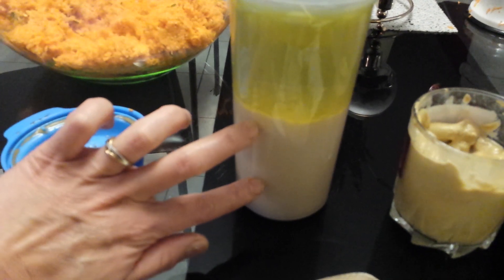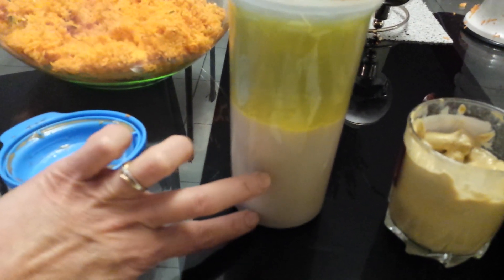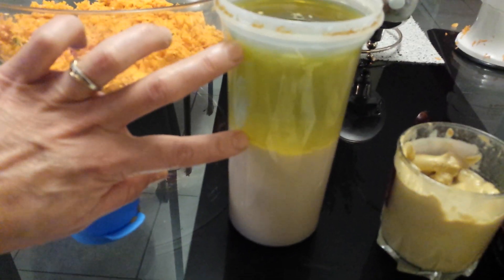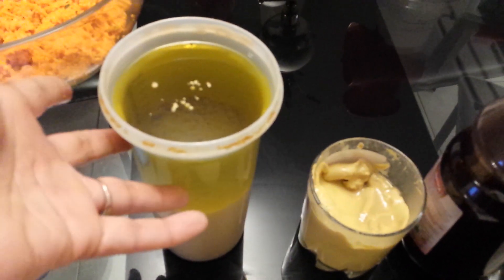In my case I prefer more or less the same amount of mustard and vinegar, but it's all up to you — if you want more or less mustard, that's fine. The remaining volume in the jar is the oil. Then you mix it all together.